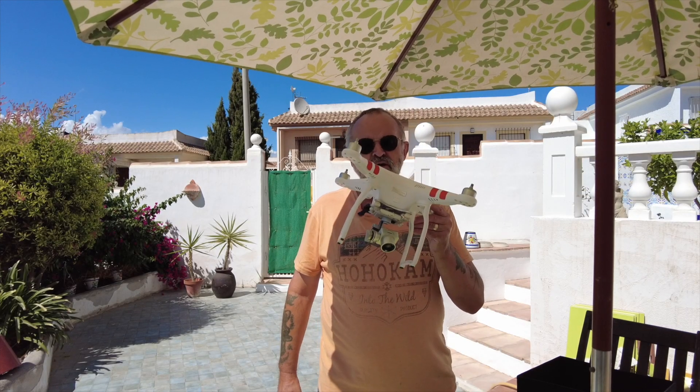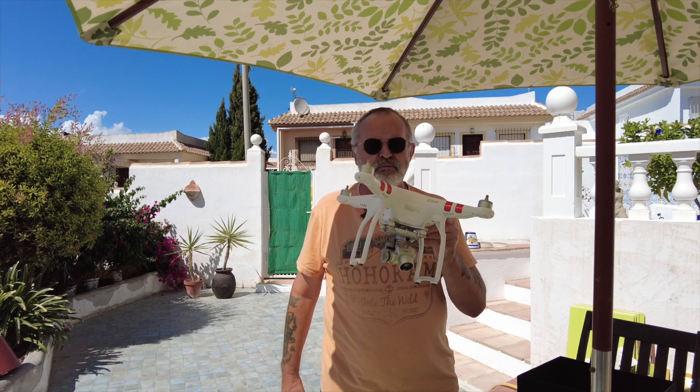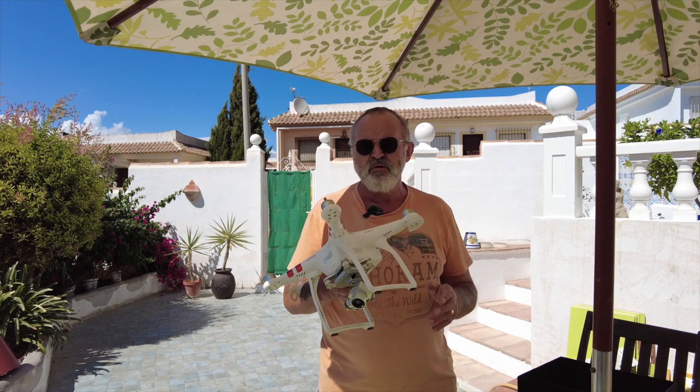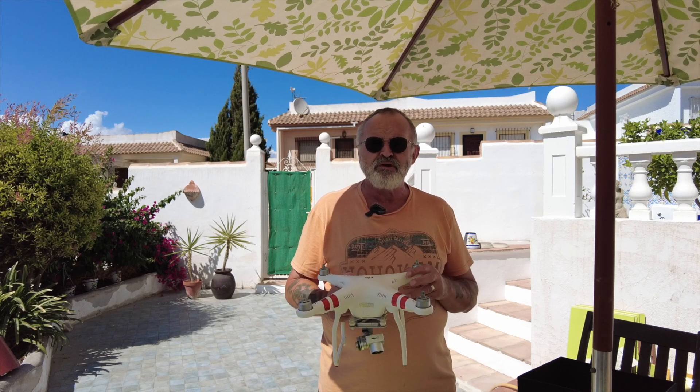I'm going to be showing you my drone, which is my Phantom 3 Standard. I bought this back in 2015 for a price of 619 pounds — I got the drone, the controller, and two sets of batteries. It's an amazing drone. DJI brought out the Phantom 3 back in 2015.